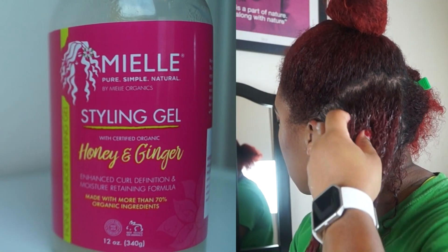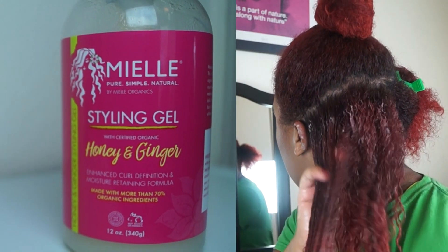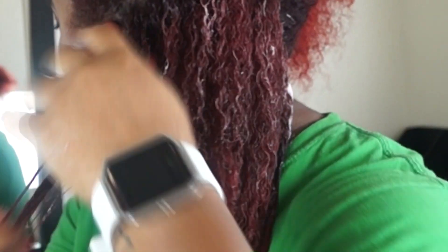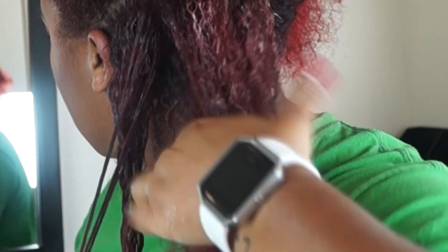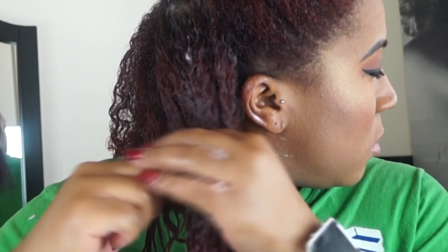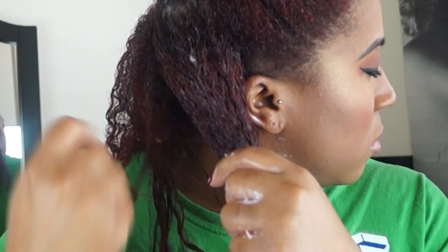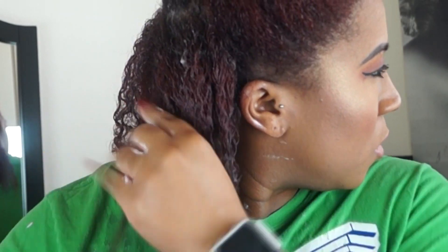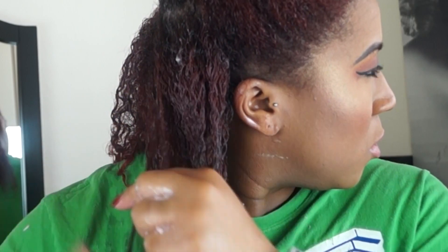Then I'm going to go in right on top of that with the honey and ginger styling gel. This gel is going to give your hair like crazy hold — it's not sticky at all, and that's one thing that I really enjoyed about this product. So I'm going to start doing the shingling method. As you can see I'm just taking section by section, smoothing it out, twirling it around my finger. This is just going to help your hair get more defined and make sure that each strand is evenly coated with product.